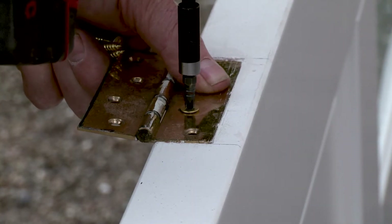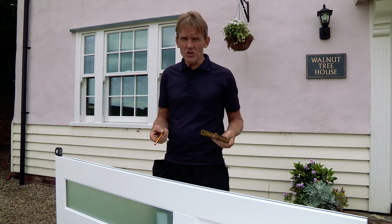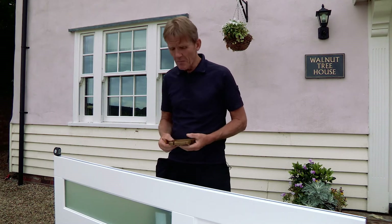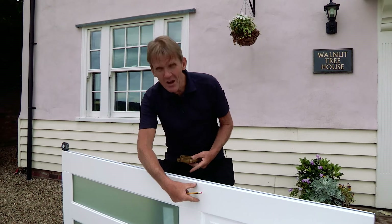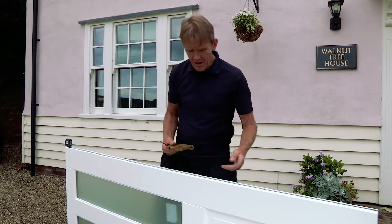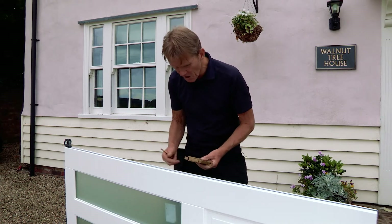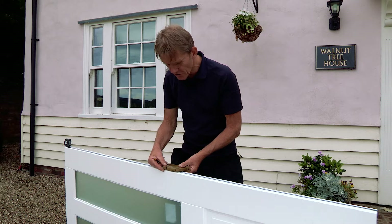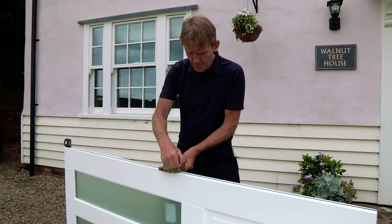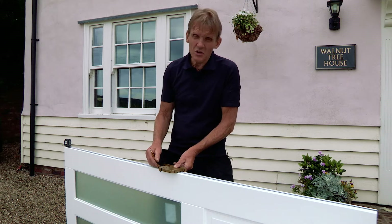When you're positioning locks, handles, knockers, or anything else, do look at the instructions because they give you the permissible dimensions for where you can position them. In this case we've got 100 millimetres of solid timber all the way down this stile, and just because it's conventional I'm going to go to 99mm — halfway — and use that as the central point on the lock. But obviously this will vary according to your situation.